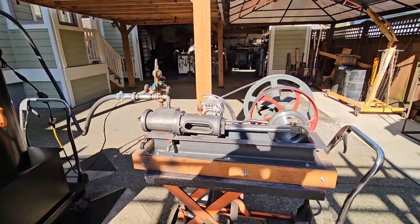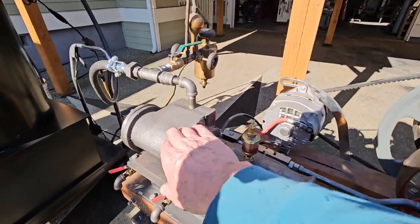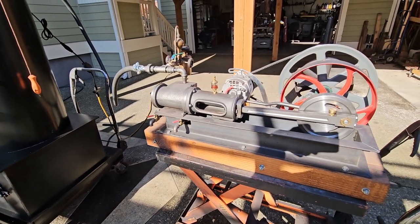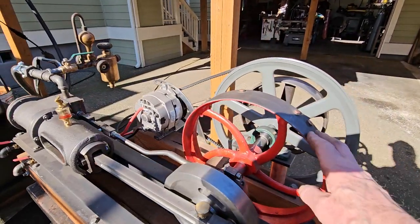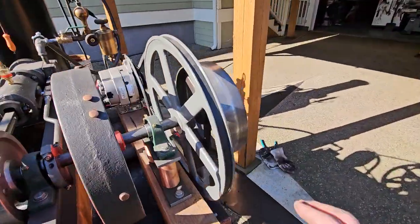The engine I built all from scratch. I made the patterns for it, then had them cast at a foundry, and then I get them and machine them. The only thing old on it is this pulley here, or flywheel. I think there's another one on the other side as well.